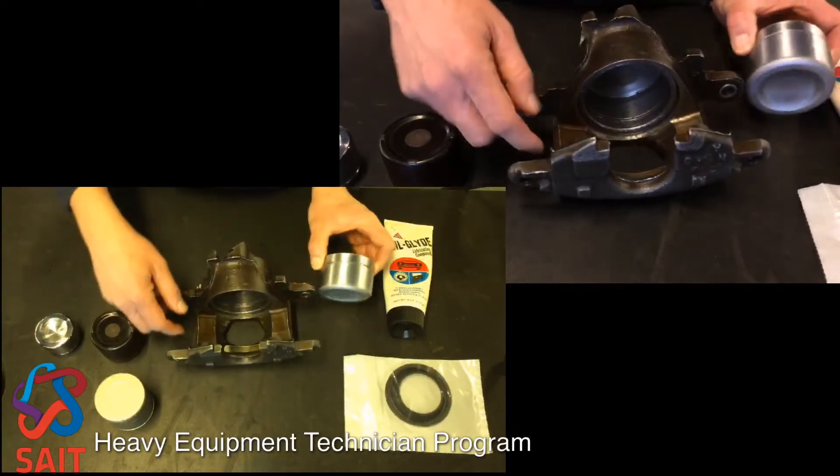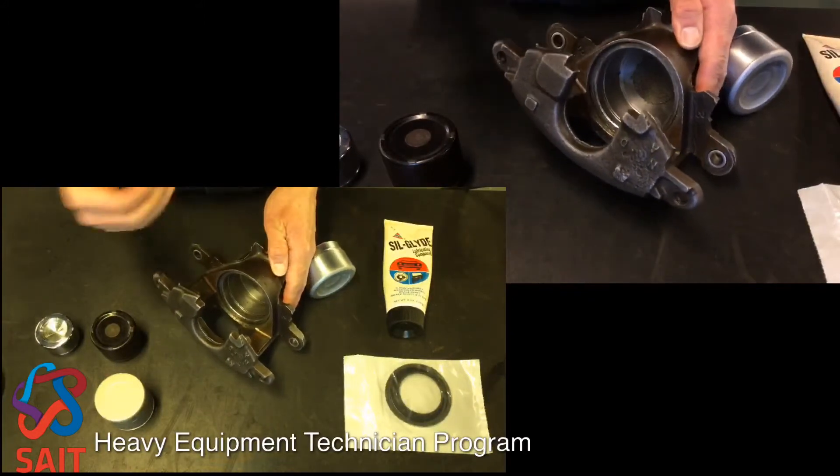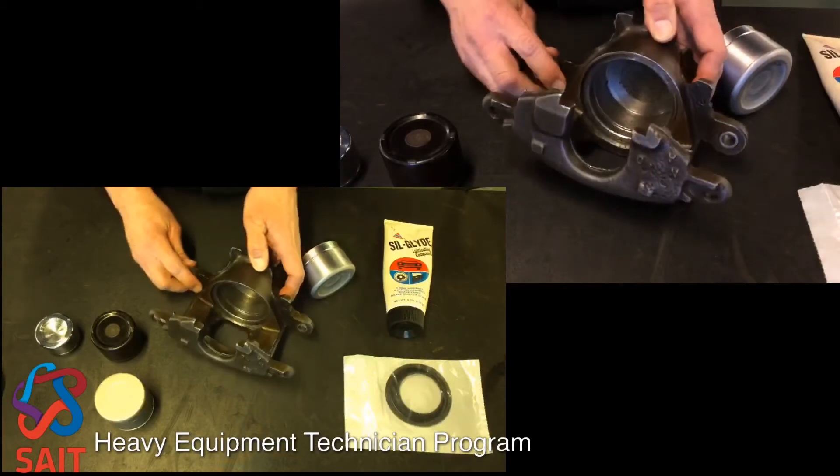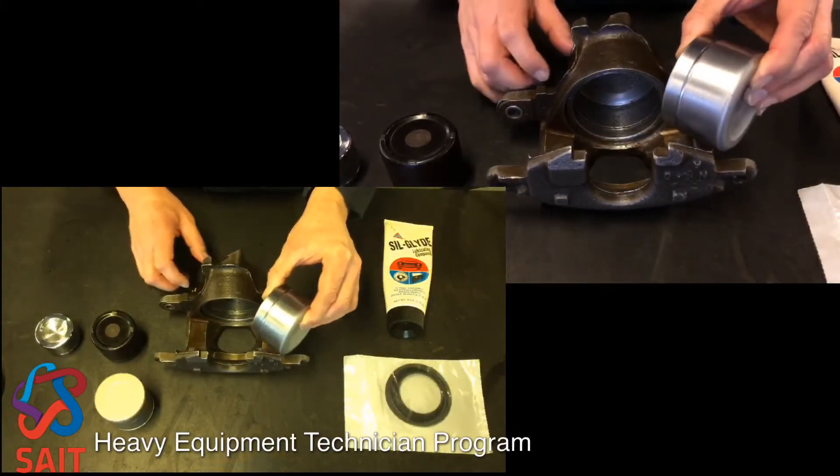Not so much the inside bore of the caliper — that's not even finished finely. It's what we might call a rough machining job. We're going to look at the piston to make sure it's in good shape as far as that goes.